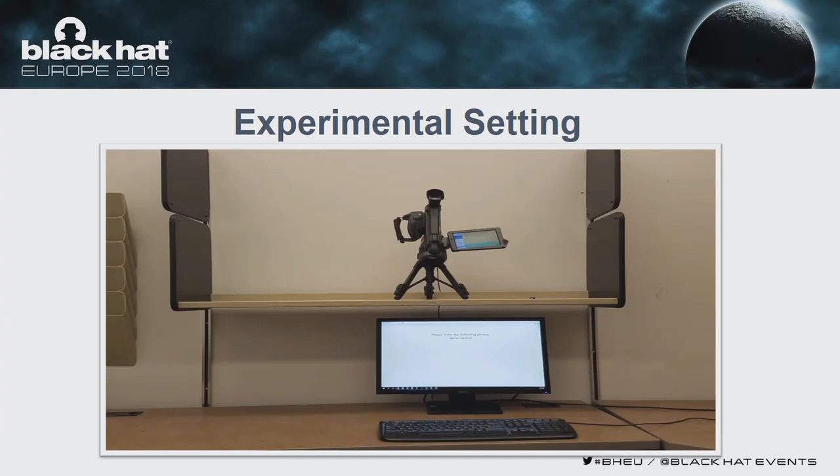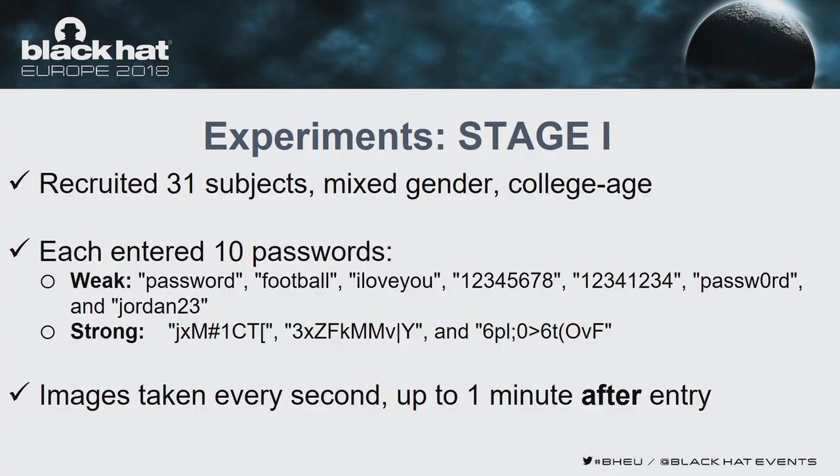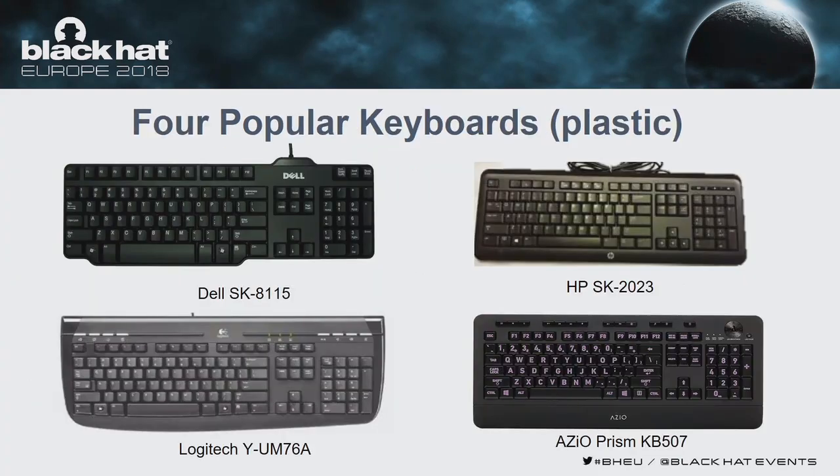We designed a two-stage experiment. In the first stage, we recruited 31 subjects and each entered 10 passwords on four different keyboards, and we took images of these keyboards for up to one minute, ending with 60 images. Some passwords were weak — like 'password', 'football', and 'I love you', gathered from recent data dumps. Some were strong, randomly generated, with different lengths: 8, 10, and 12 characters. These passwords were entered on four popular keyboards: one Dell, HP, Logitech, and ASUS.